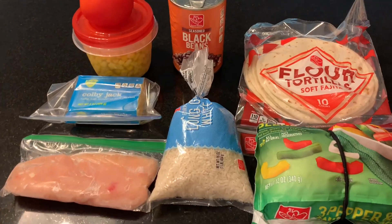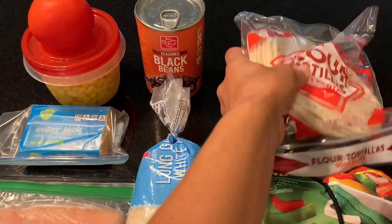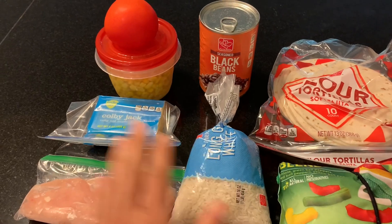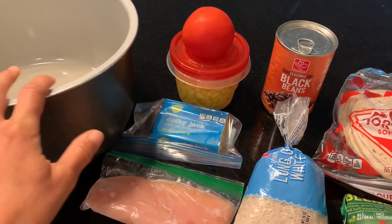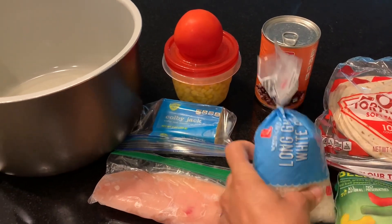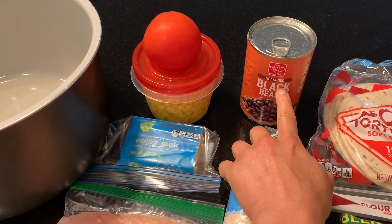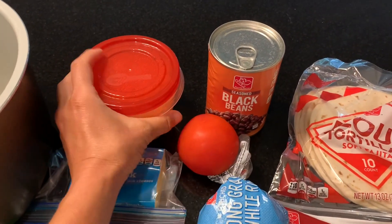We're gonna do some tacos tonight. I've got these flour tortillas I haven't used yet. I got the black beans, rice, and I got the insert for the pressure cooker. I'm going to take three-fourths cup of this rice and add probably about a half of this can of beans with the liquid. I'm gonna throw in the can of corn I haven't used yet.